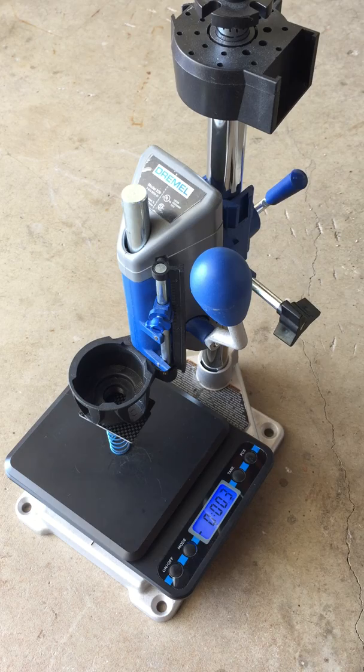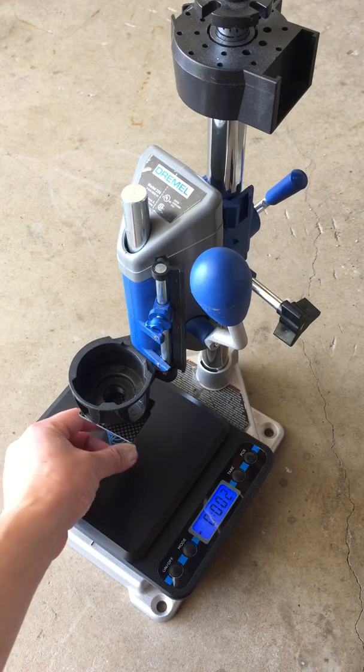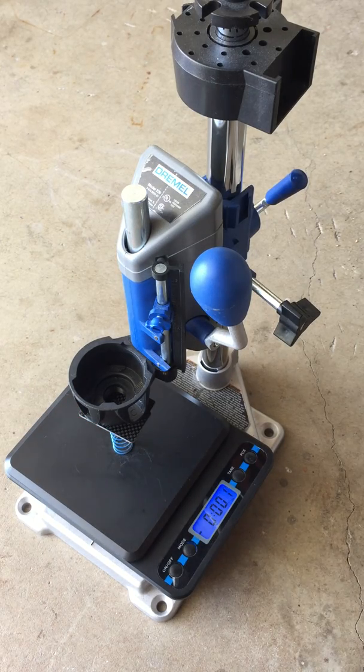So there you go, a quick little simple spring test. It's not the most accurate thing — you can see my scale is a little off depending on exactly where you center the spring. But I hope you enjoyed it. Please like and subscribe if you haven't already, and I'll see you guys in the next video. Thanks for watching.